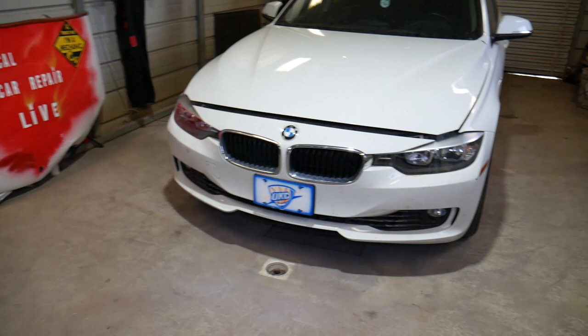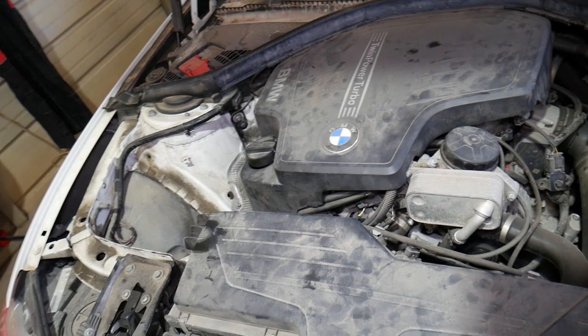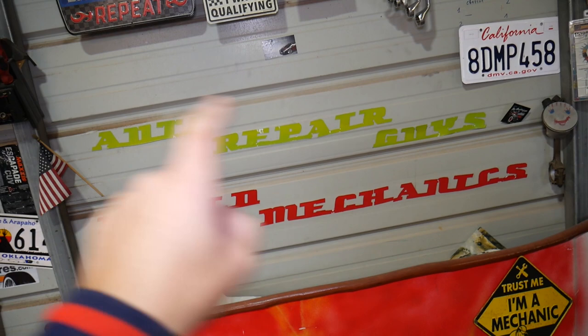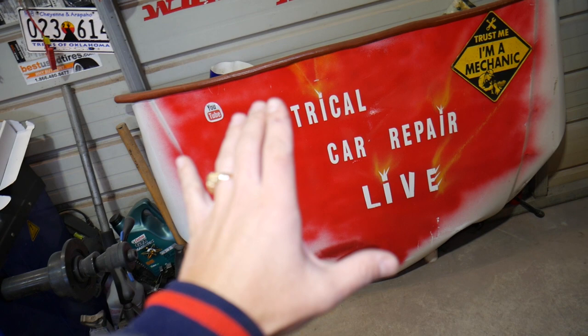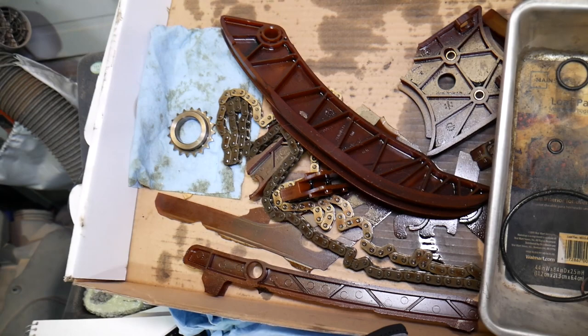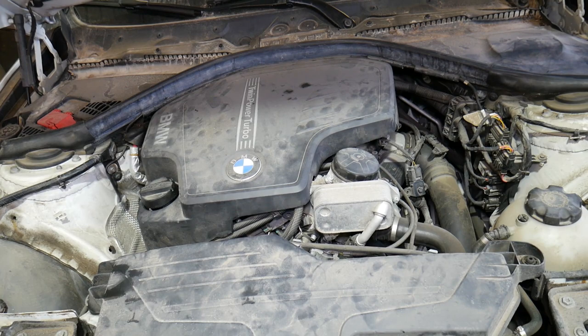This is a 328i that we'll demonstrate on, but as I said, multiple models will be the same way. Even if you have the six-cylinder engine, I think it will work as well. If you want to see the whole replacement video, we have it on our main channel, Auto Repair Guys. For electrical videos, engine codes, and diagnosing electrical components on this BMW, check our third channel, Electrical Car Repair Life. This is a failed timing chain out of this engine — it only has 87,000 miles. The whole timing chain replacement video is on our main channel, Auto Repair Guys. If you have a BMW like that, you need to check it out, otherwise you can say goodbye to your engine.